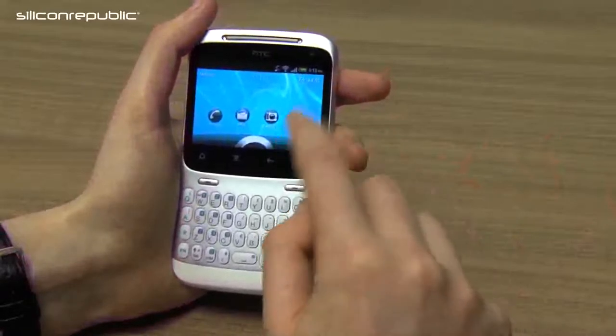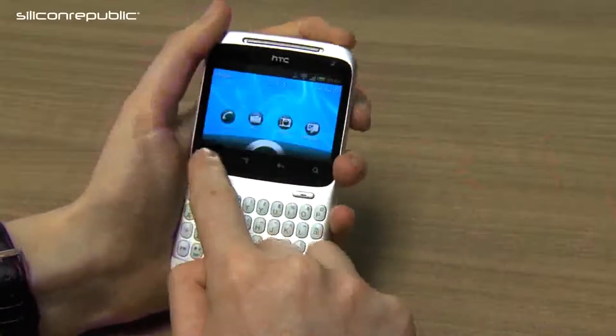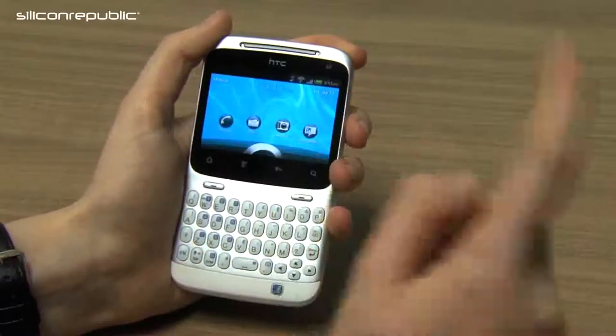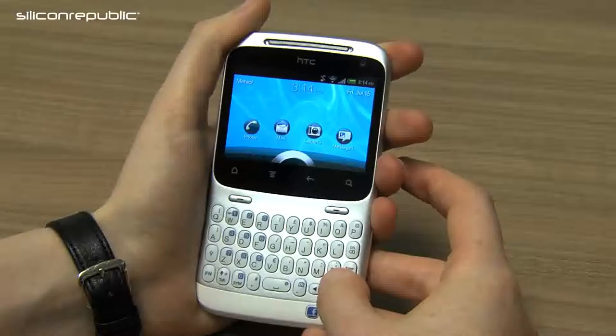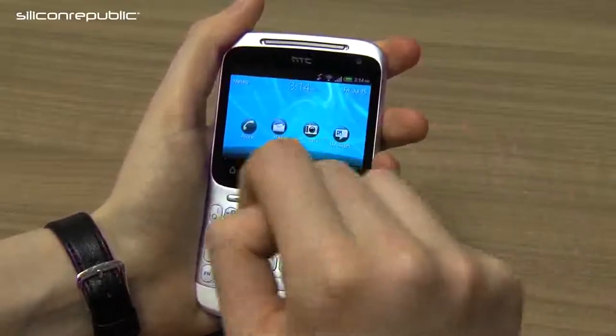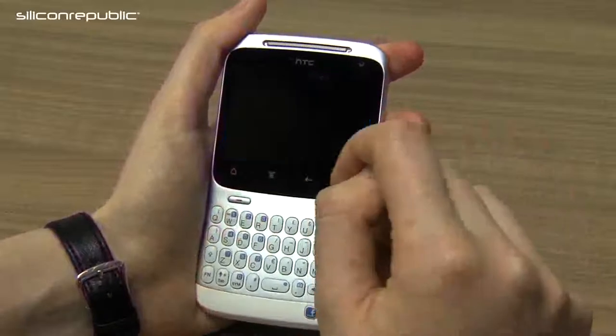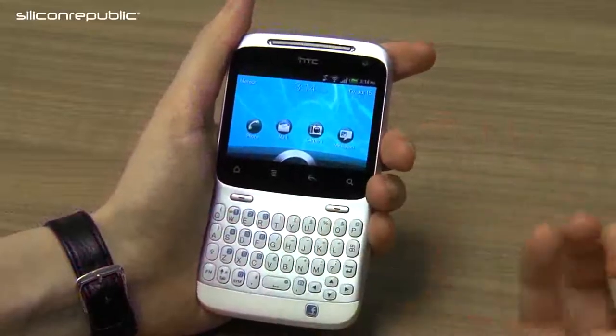It has a 2.6-inch touchscreen display with home, menu, back, and search buttons underneath the screen. The phone sacrifices a large screen for its keyboard, which presents a few challenges for the interface. It runs on Android 2.3 Gingerbread and HTC have adjusted their Sense skin to cater for the smaller screen.